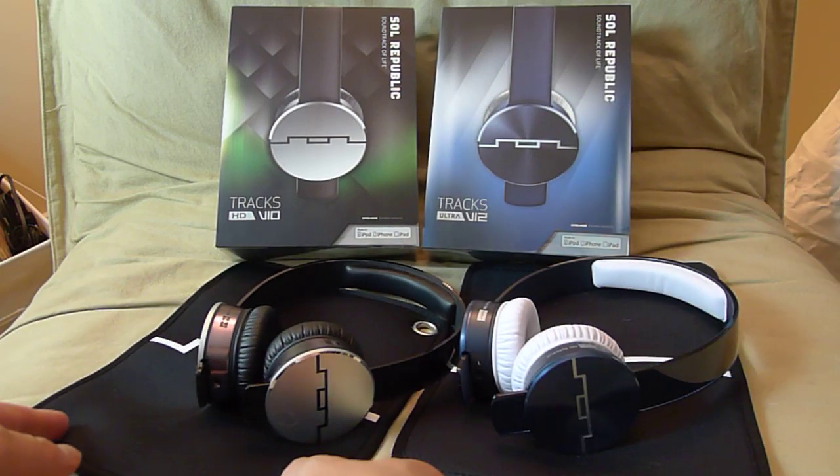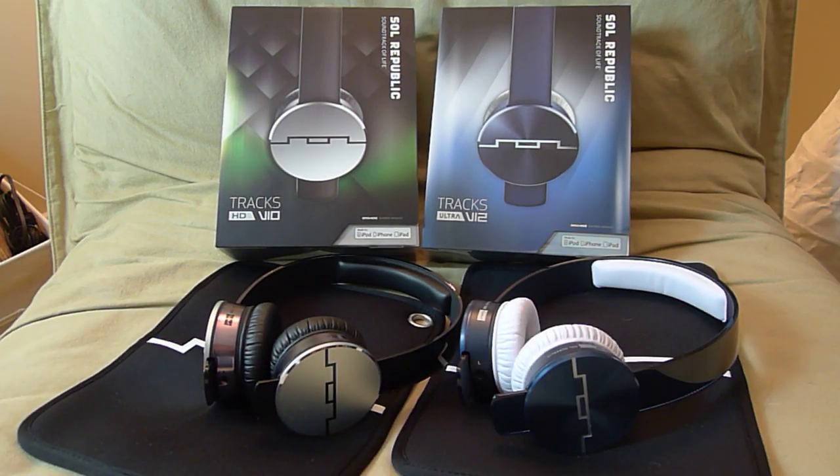Comfort is also very high on these headphones. I can wear them for hours and find no discomfort at all. They are so light that I can actually wear them laying down flat on my bed. Really good, comfortable headphones.